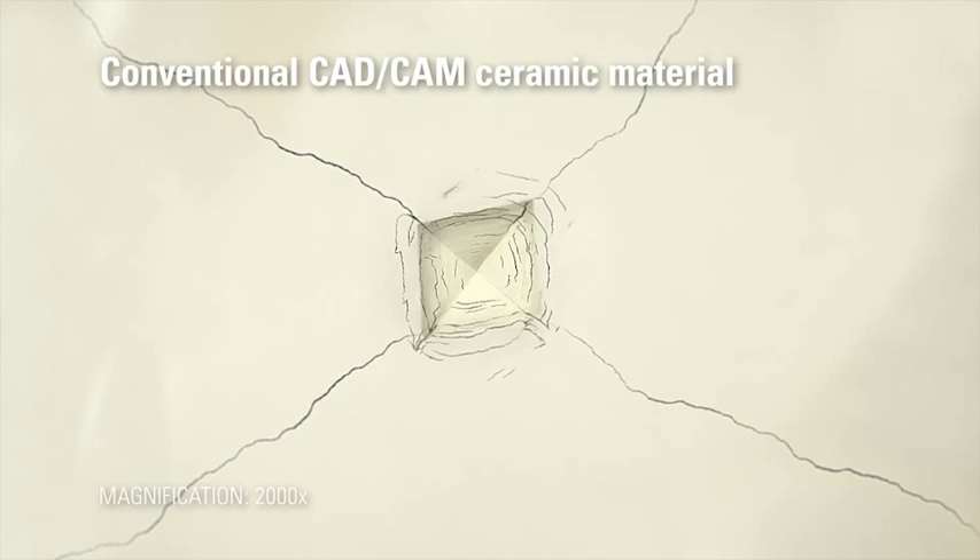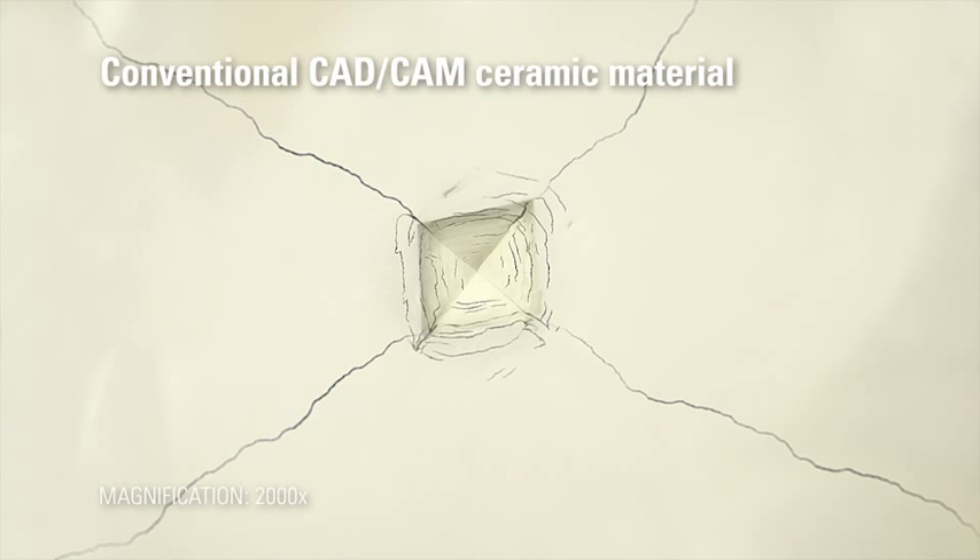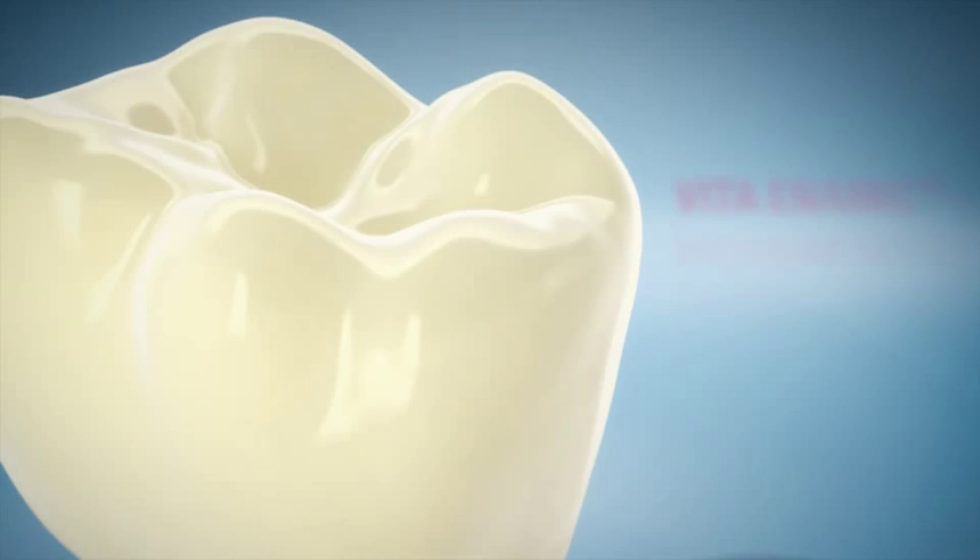If a fissure occurs, for example due to incorrect processing, the brittleness of traditional ceramics can be a definite disadvantage. However, the polymer network of hybrid ceramics is able to actually stop fissures. This is how Vita Enamec offers increased reliability for dental practices, labs and patients.